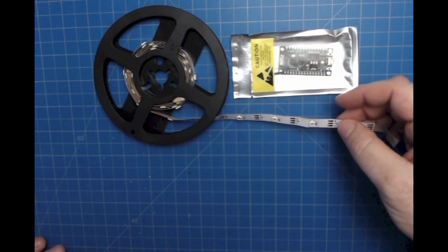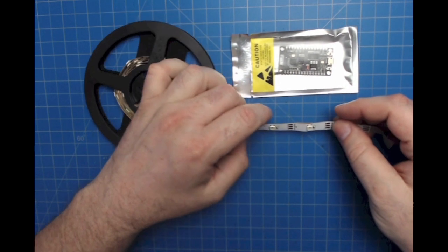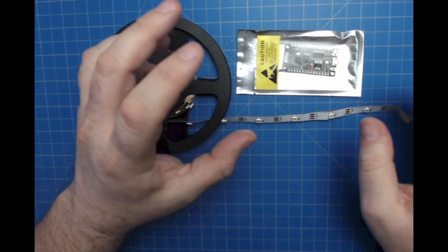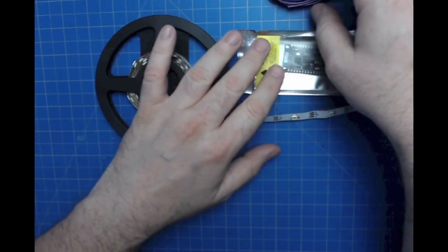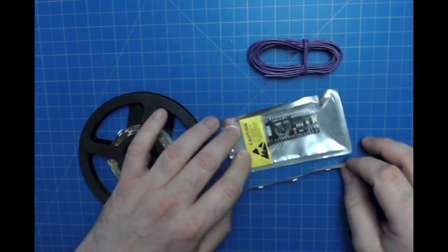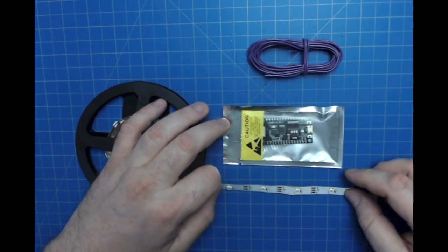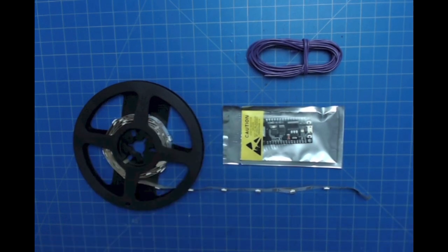If you end up cutting the strip apart, it can be used as one long strip or cut and extended into different shapes. We have a little bit of hookup wire for reconnecting the disjointed sections. We'll have an example of that in the box guide. That's it for this box — we have a lot of LEDs to work with, some different three-dimensional structures we can build, and some really interesting creativity with HackerBox number 0030, Light Forms.